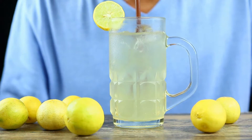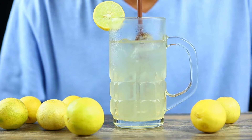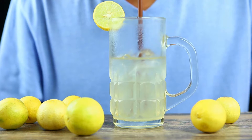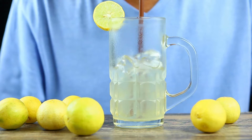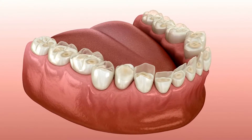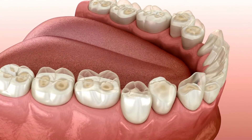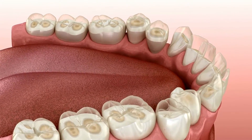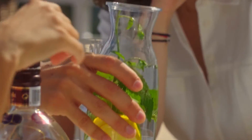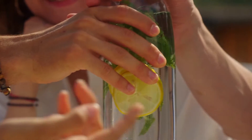Mistake number two: not diluting lemon juice. Some people consume lemon juice directly without diluting it in water, which can be harsh on the tooth enamel and the digestive system. The high acidity of lemon juice can erode the enamel over time, leading to tooth sensitivity and other dental issues. To avoid this, always dilute lemon juice in water, preferably using a ratio of one part lemon juice to six parts water.